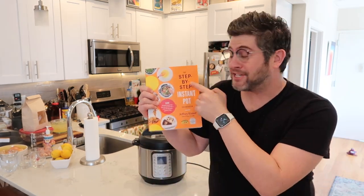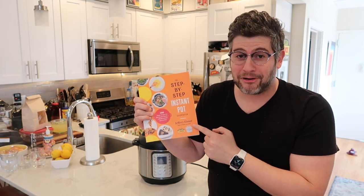Hey guys, it's Jeff from Pressure Luck and today I want to talk to you about what I think is one of the greatest Instant Pot cookbooks you can ever own — the Step-by-Step Instant Pot Cookbook.